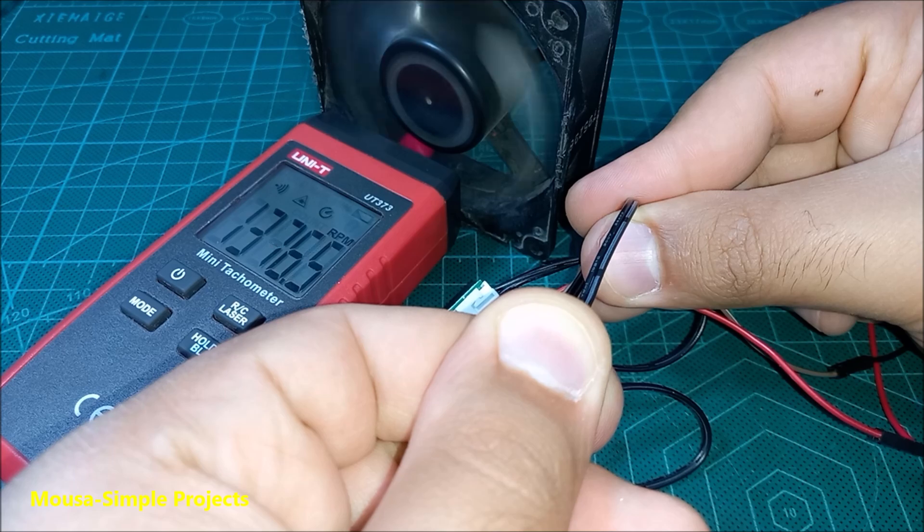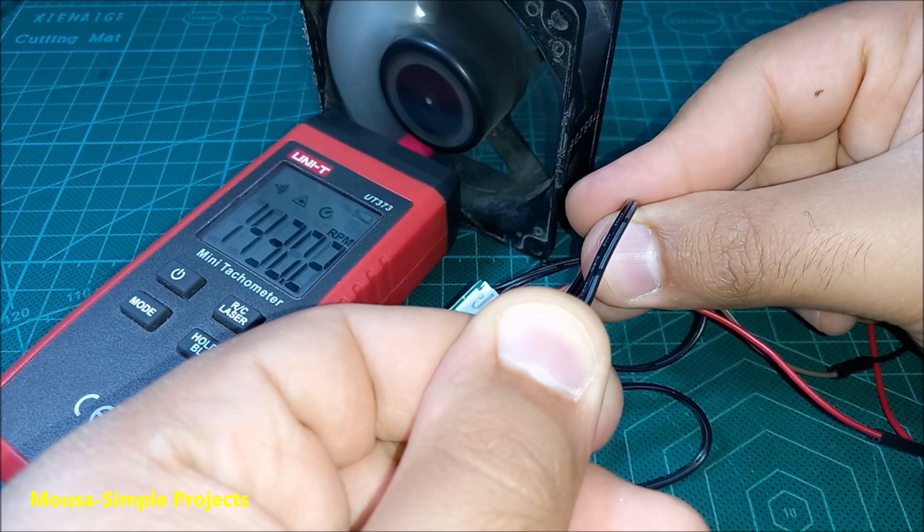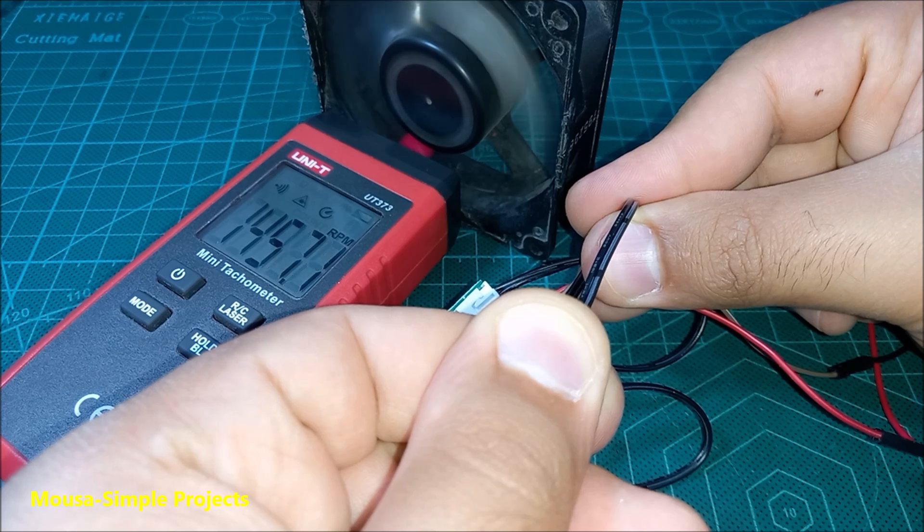However, you can adjust the sensitivity by using this push button. But I leave it on default settings to keep the inverter as cool as possible.